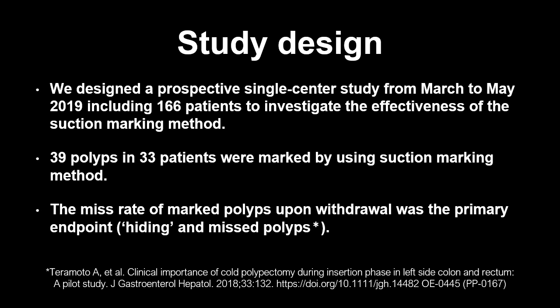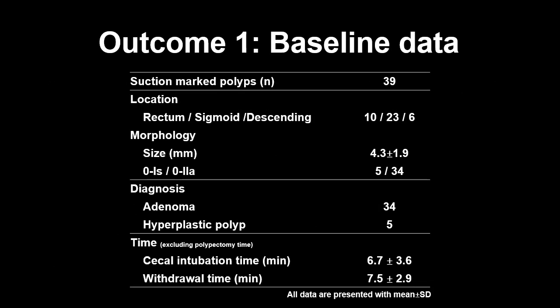We used two terminologies of polyps defined by Teramoto et al. to sub-classify the situations of missed lesions. This table illustrates the baseline data of colonoscopy examination. We marked 39 polyps; these lesions were mostly adenomas located in the sigmoid colon, with morphology featuring type 0-IIa, a mean size of 4.3 mm, and a mean withdrawal time of 7.5 minutes.